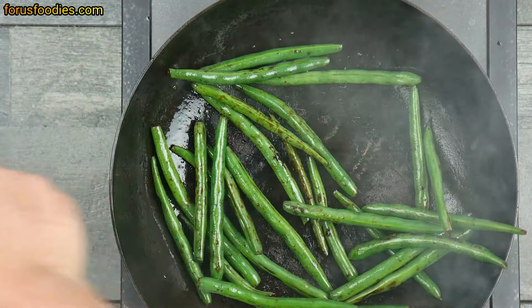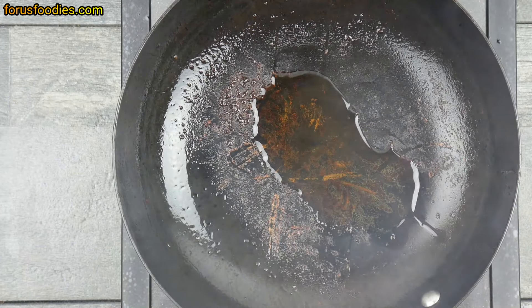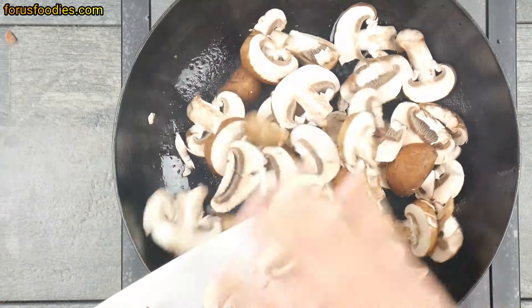They're almost cooked, but they're going to cook more at the very end, so just take them off and put them aside on a plate. Next, put some more oil in the pan and we're going to go ahead and add our mushrooms.